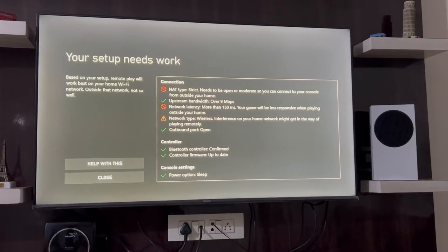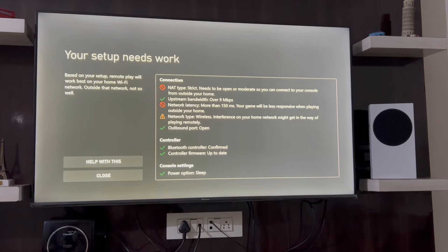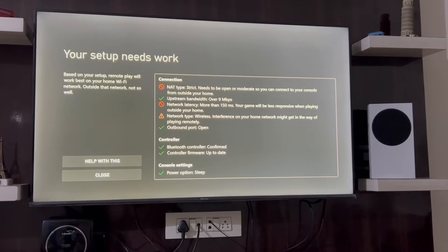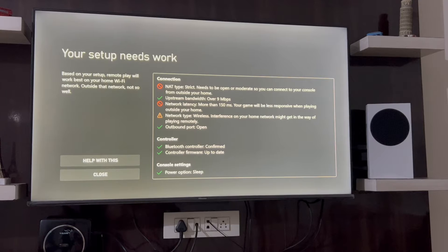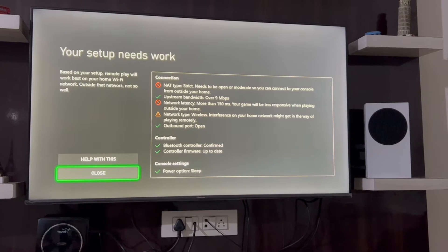Apart from that everything else is fine because I'm going to play inside my home network. Since the Xbox is connected to the TV in the hall, I'm going to play from my MacBook which is in the other room — hopefully that should be fine. I'm going to close this and go back to my MacBook to configure the OneCast setup.